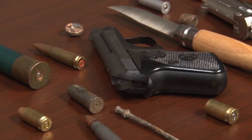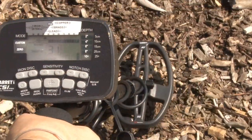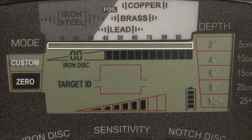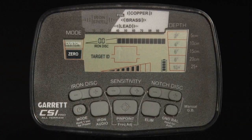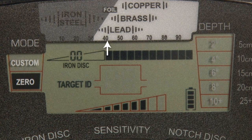All metal items encountered by the CSI Pro are referred to as targets. Garrett's exclusive Target ID technology provides two indicator scales to help identify targets. The lower scale is the CSI Pro's discrimination pattern setting. These dark segments on the lower scale indicate what targets your detector will sound on, and when it sounds, a single segment will appear on the upper scale. The Target ID legend just above will then help you to identify the target.